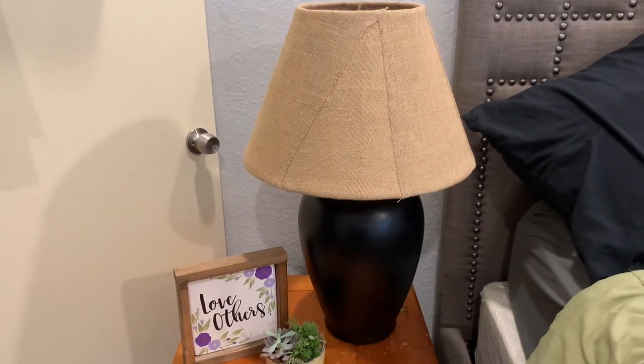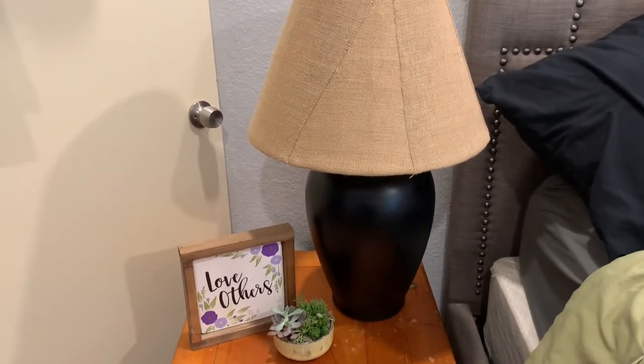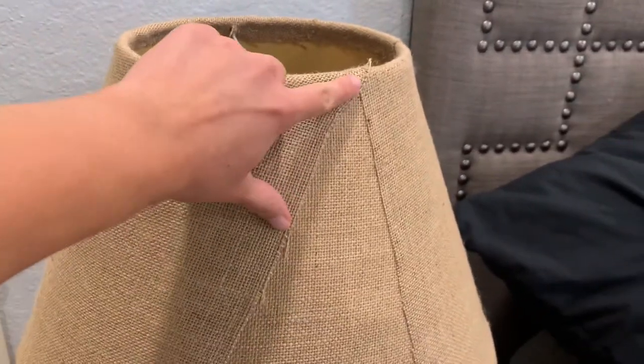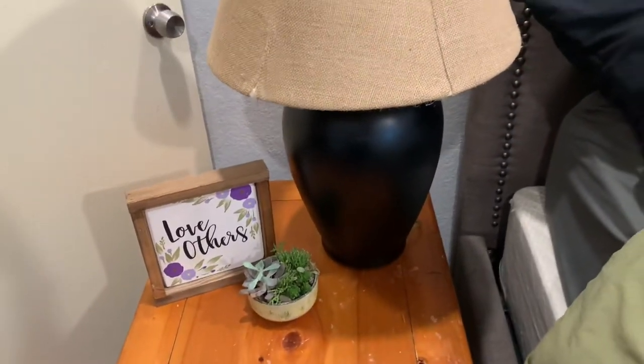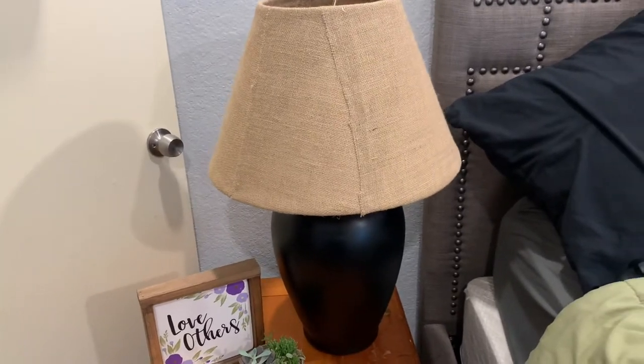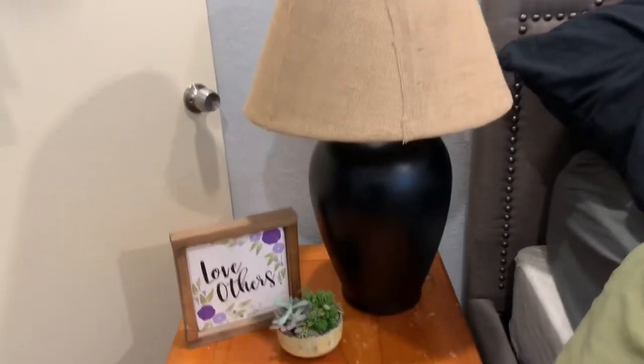So this is what the lampshade looks like afterwards. I have it staged because I'll post this on marketplace. As you can see, the burlap goes up, you do the pieces with hot glue, turn it around, and it's all the way around. After you hot glue one section, pull it tight when you glue it to the next section. That's the spray-painted bottom — I love how it came out. Total DIY — the burlap was about $15 at Michael's and I already had the spray paint.